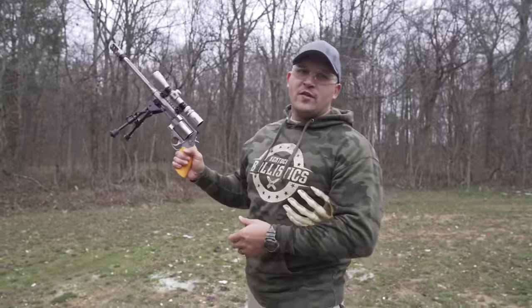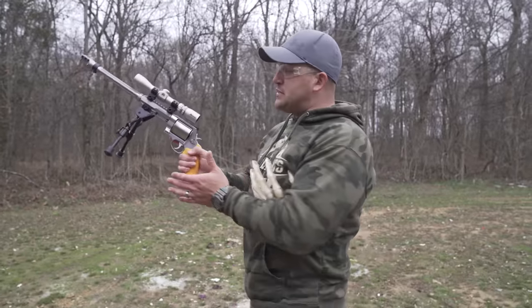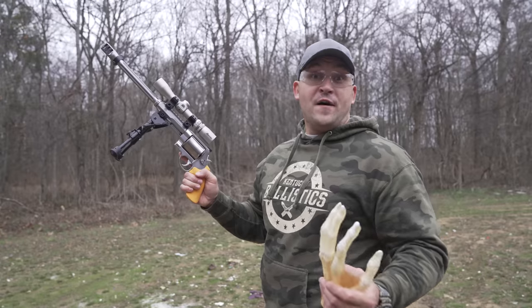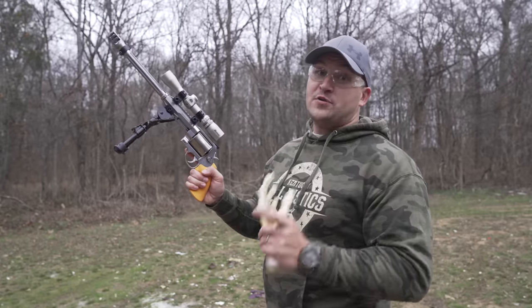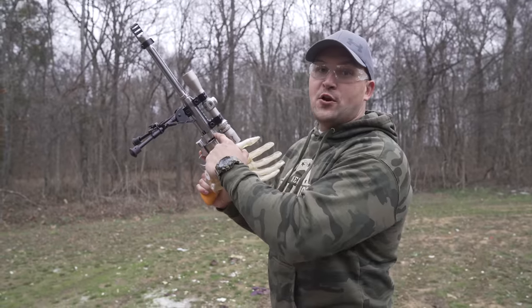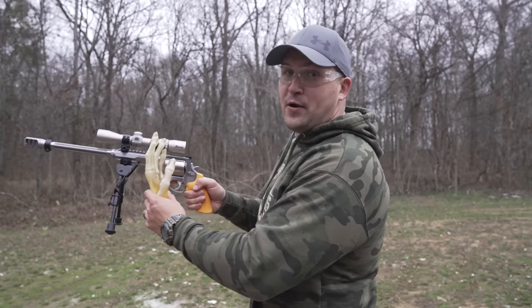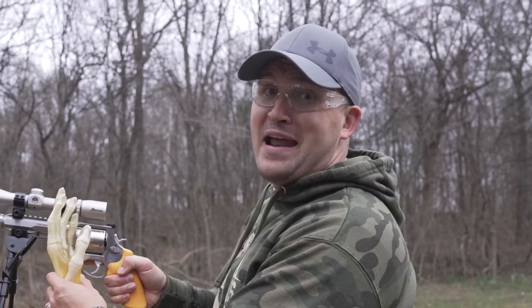With a big revolver like this, you may be tempted to hold it up here instead of down here — and that would be a big mistake. Fun fact: there is a lot of pressure that escapes between the cylinder and the barrel, and if your finger is right there where all that pressure is escaping, it could be a bad day.